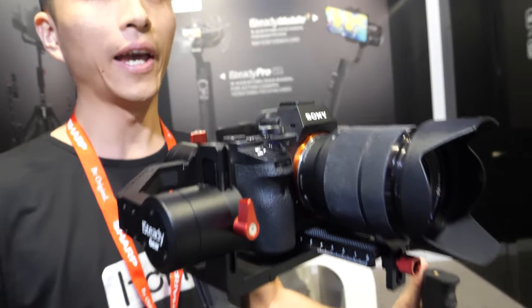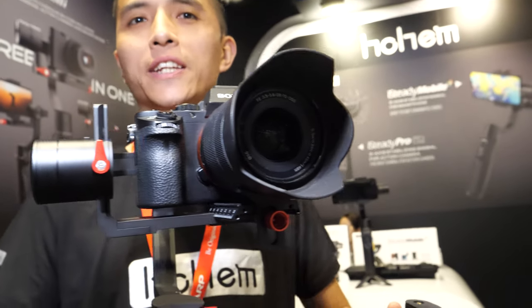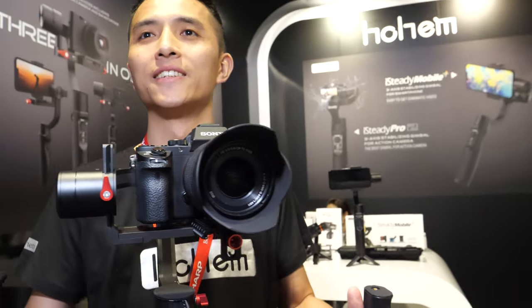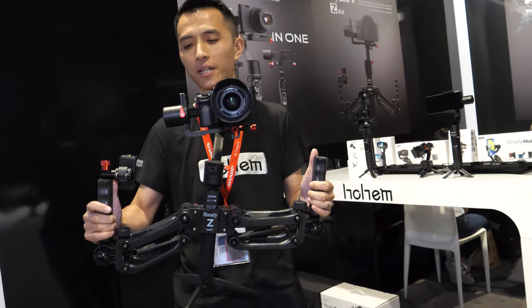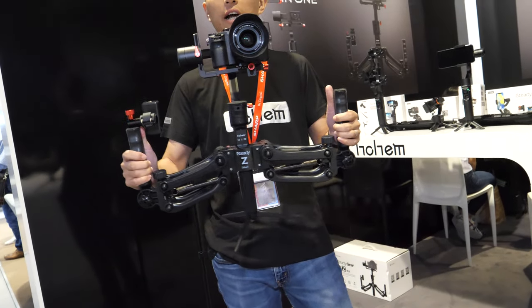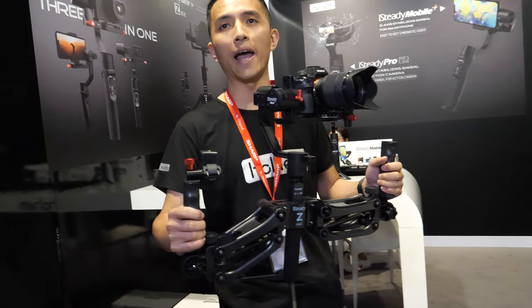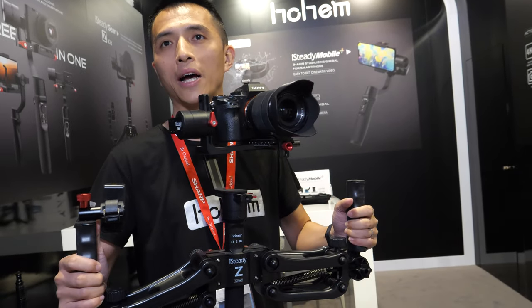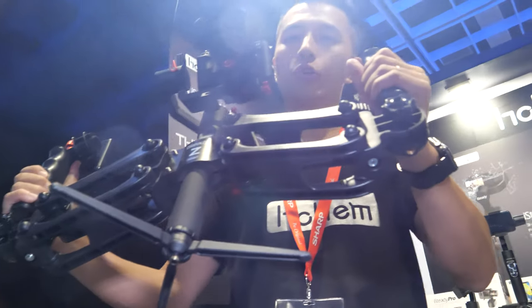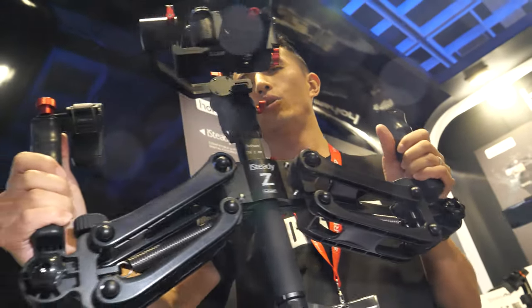How heavy a camera can it support? It can support weight up to two kilograms, which means most DSLRs can be supported. And with the microphone here, the center gravity can be adjusted through the arm. You can also mount it with a belt because we have a one-quarter inch screw under the bottom, so it's easy to mount at the bottom, left side, or right side.